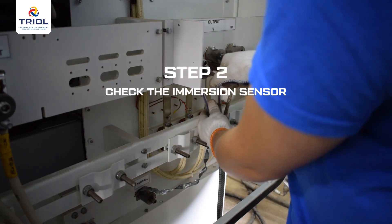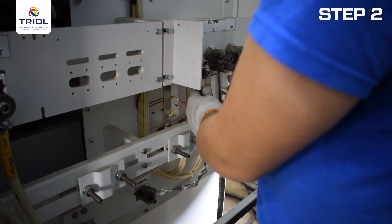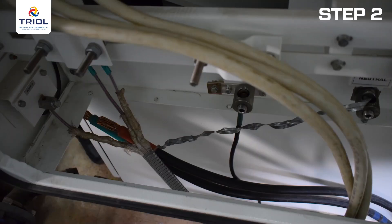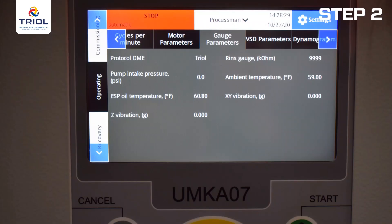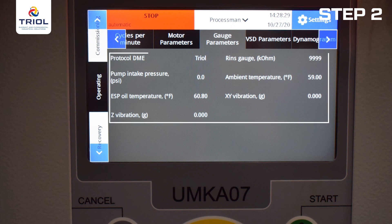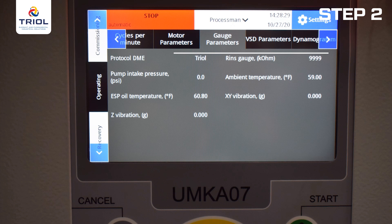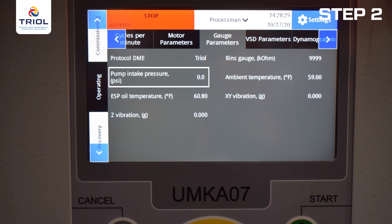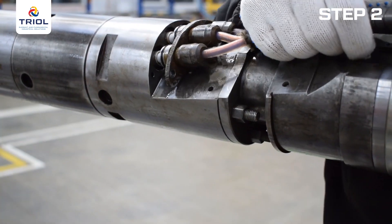Step 2: Check the immersion sensor. Disconnect the extension cable from the control station. Connect one of the phases to the neutral wire terminal located in the connection cabinet of the control station. Connect the shield of the extension cable to the grounding of the control station. Switch on the control station. After starting the controller, go to the menu 'Operation parameters of the immersion sensor.' Ten minutes after switching on, the screen will display the parameters measured by the sensor. The ambient and motor oil temperature readings should equal the workshop temperature, and the pump intake pressure should be 0 psi / 0 bar, or 230 psi / 2 bar. The immersion sensor test is complete. Remove the extension cable and fit the shipping covers.